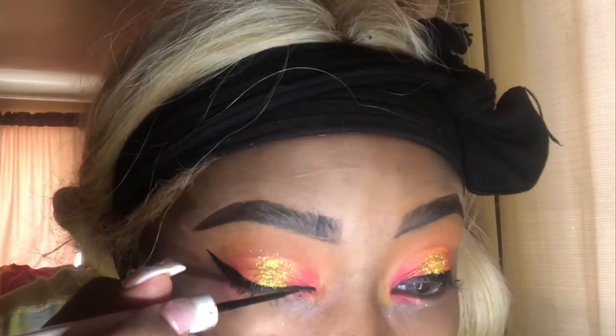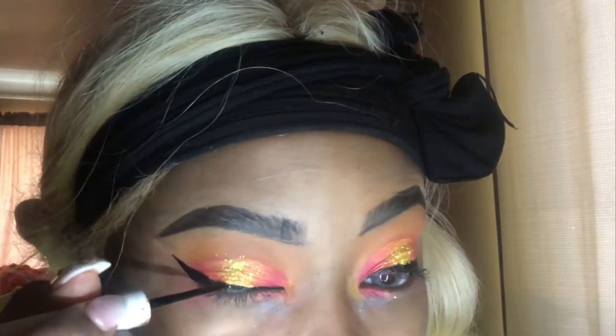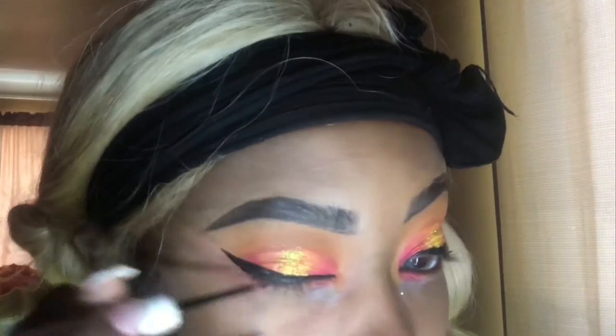Once you've completed the eyeliner, I like to go in with the concealer shade and just kind of clean up the edge so you can get the perfect clean wing liner. Go back in as much as you feel necessary until you get the desired wing that you want. I think I got mine, so I'm just going to throw a little mascara on before I apply my lashes.